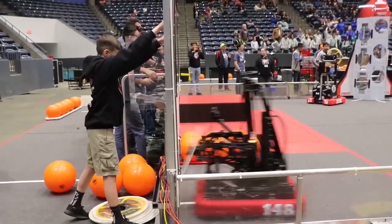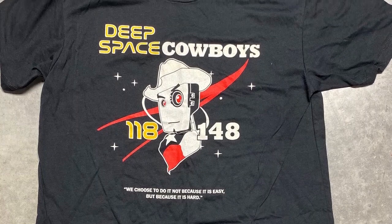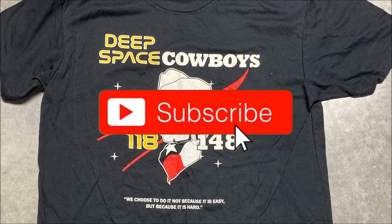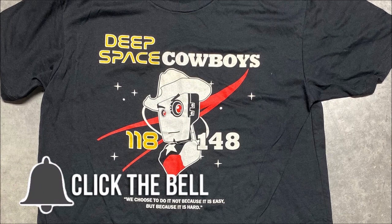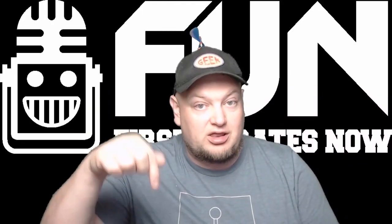Hey fun fans, our featured team is 148 the Robo Wranglers and they've hooked us up with an awesome giveaway of a Deep Space Cowboys 148 118 t-shirt. To enter, be a YouTube subscriber and comment in any video with your favorite 148 robot. You can enter in any video that has this intro through October 9th, so make sure you comment below.